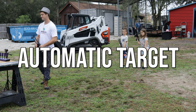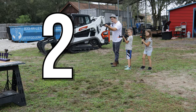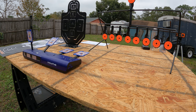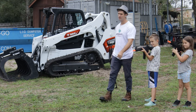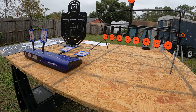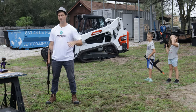Let's do multiplayer on the automatic target. With this target it's really hands-free — you don't have to set up anything. It resets every time you knock them down, keeps score, and you can do two-player or single player. Pretty awesome — I love this target.